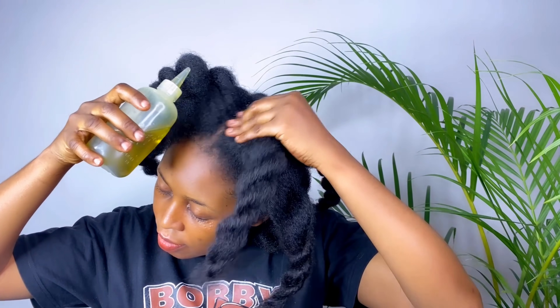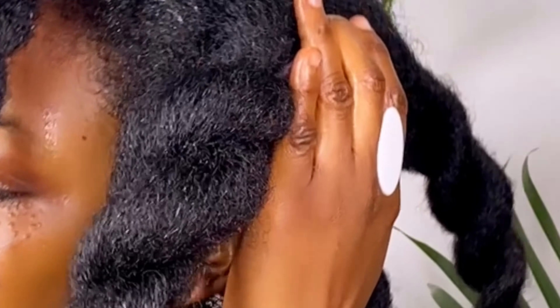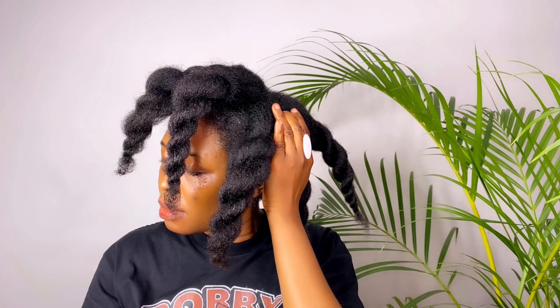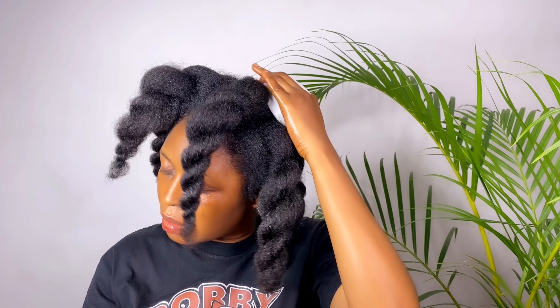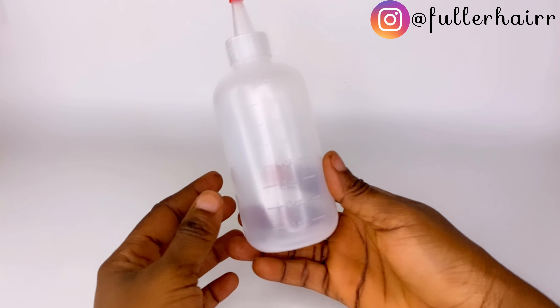Hi lovelies, welcome to my channel! In today's video we are going to be combining the best oils for fast hair growth. Please thumbs up this video if you enjoyed it and subscribe if you haven't already. Please watch this video to the end to get all the instructions.